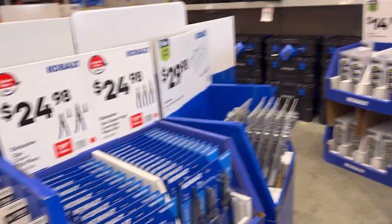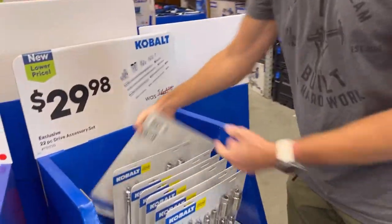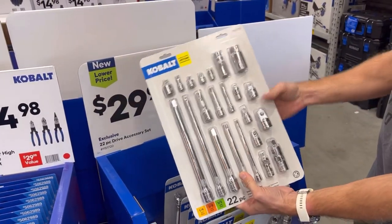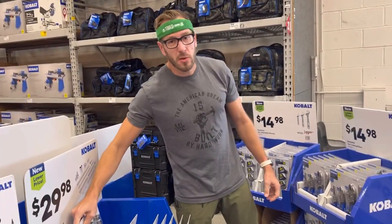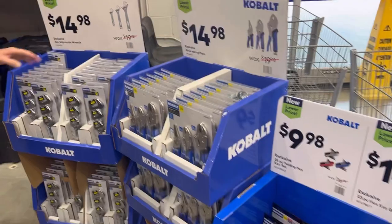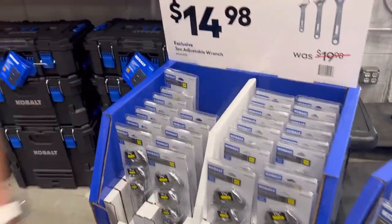Let's keep moving around. Right here, these are available every year — the extension set. A multi-piece extension — these are not impact rated, but they get you everything you need. Handy to have if you don't already, and they're heavy so they make a great gift. Allen keys and wrenches, locking pliers, and adjustable wrenches that are pretty standard.